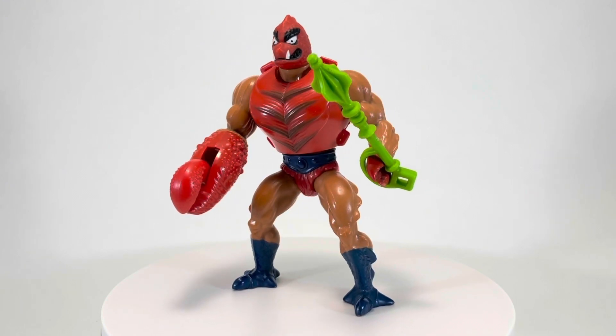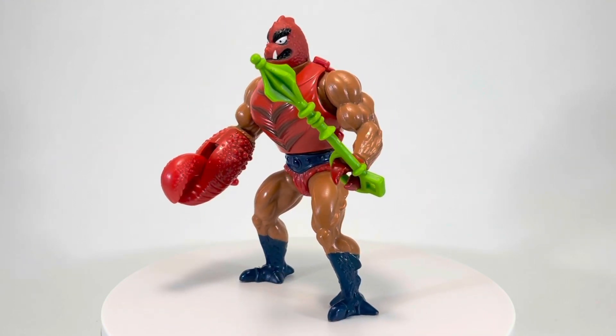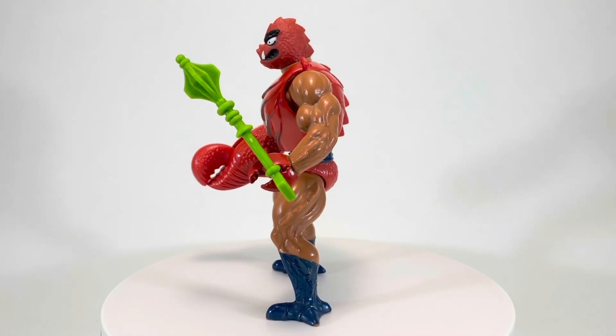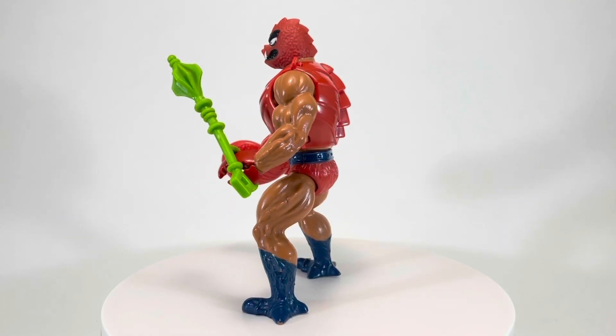Welcome back to another episode of Creed's Collection. My name's Creed, and today we're taking a look at the evil Clawful from the 1984 Masters of the Universe toyline by Mattel.